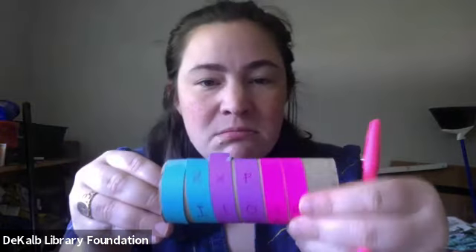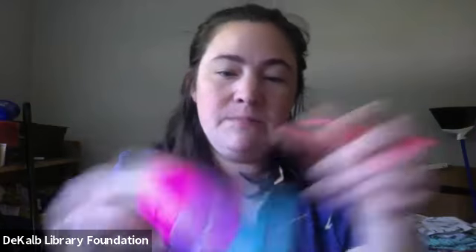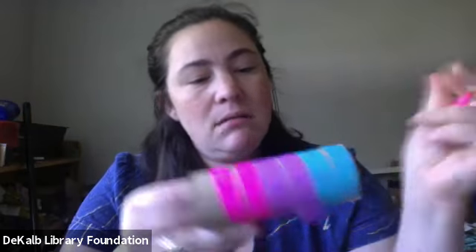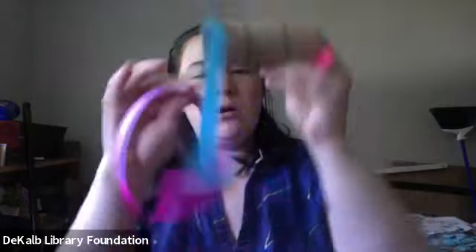To make it even more confusing, after rewrapping you can go in and add some random letters in places where they don't affect the meaning of the message but are still hanging out. So you could see ZXP and think, 'well, what does that mean?' But you look down and you can still see 'I love to read.' You might add a Y and a K below it — now you've added extra letters to the mix, and that makes your strip of paper, when it's unraveled, even more confusing. Why is there a K in the middle? You don't need a K for 'I love to read.'